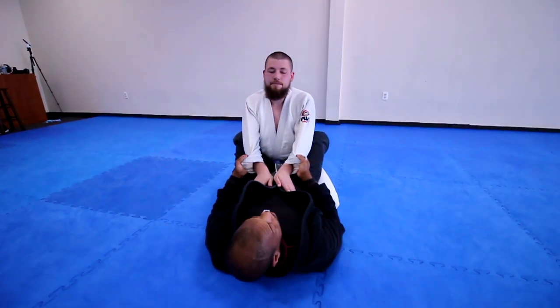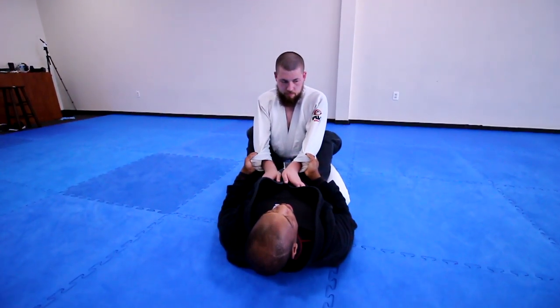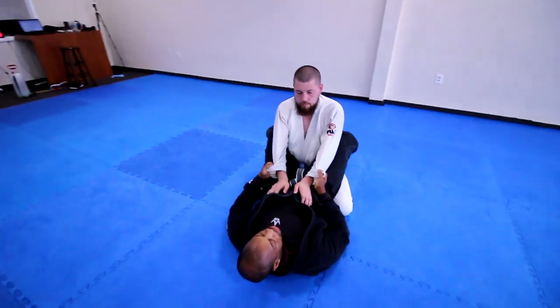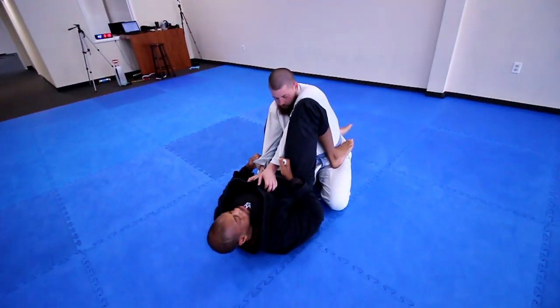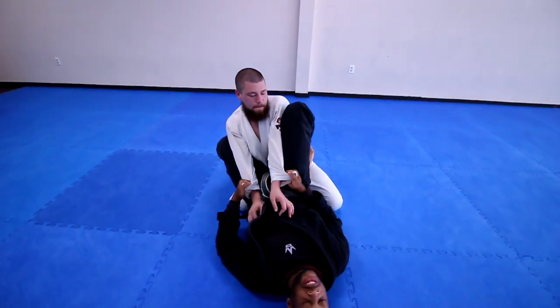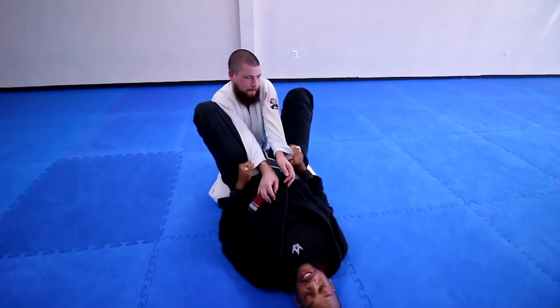So let's transition. I'm going to spider from here — transitioning by bringing my foot to the hip, one foot at a time. Then pinch tight. So when he tries to move, it's super difficult. Then I'm going to bridge it off his hip when he tries to move.